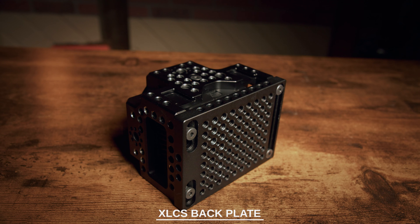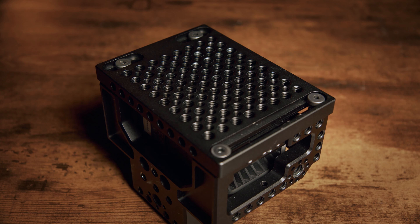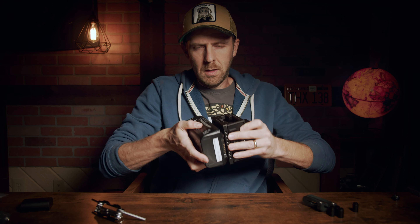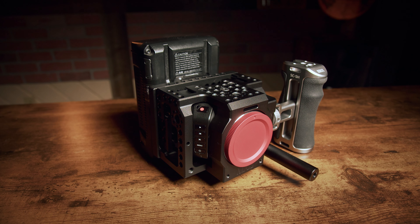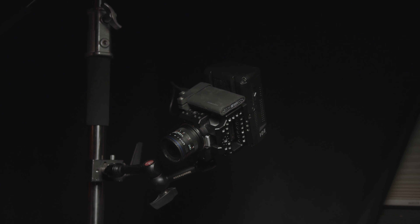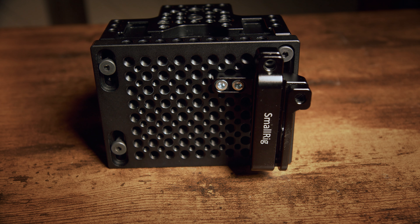This is a cheese plate back plate. While this is in place, it fully encompasses the camera, protecting it from damage. Beyond that, it also adds another 93 quarter-20 holes for you to add even more accessories. For instance, this V-mount plate from SmallRig allows you to take a V-mount battery and slide it right into place. Very useful if you're building this up for a stripped-down run-and-gun system and you need a lot of battery life. Or even if you're mounting this in your studio — there are also 57 M4 holes on the back for accessories requiring smaller screw sizes.